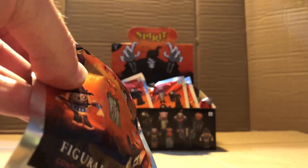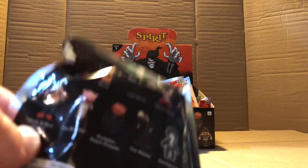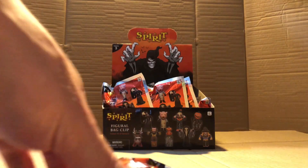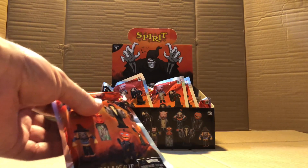All these figures in here are new — there's no repeats or anything like that, so I hope they keep doing that instead of having repeats from last year, like what they did in Series 2.